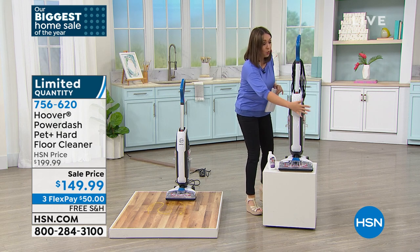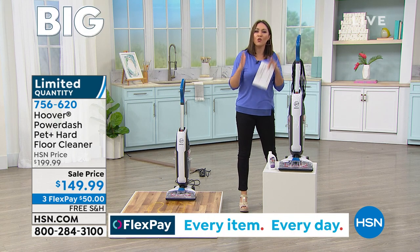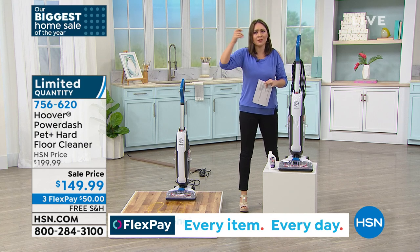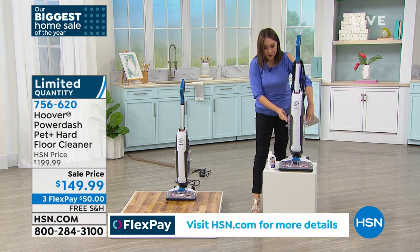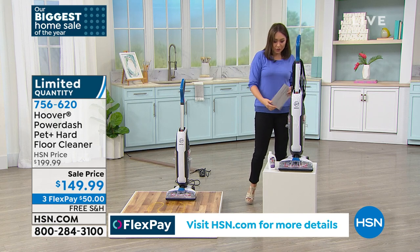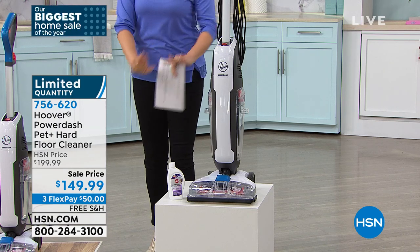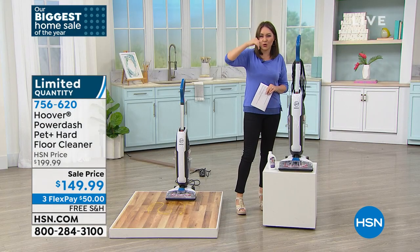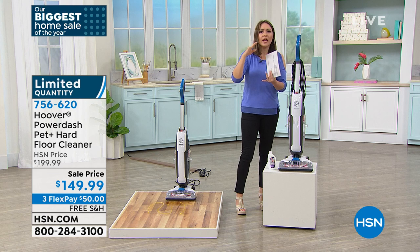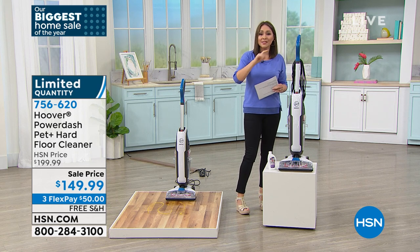This has dual tanks — one for clean water, one for dirty — and they never intertwine. Think about all those years we were using a bucket and mop, taking the mop into the dirty water and putting it back onto our floors. This is 2021, we know better. It also has antimicrobial spin scrub brushes underneath. They spin — not just forward and backwards — getting into all the grout, nooks, crannies, and grooves, tackling odor, germs, and bacteria.